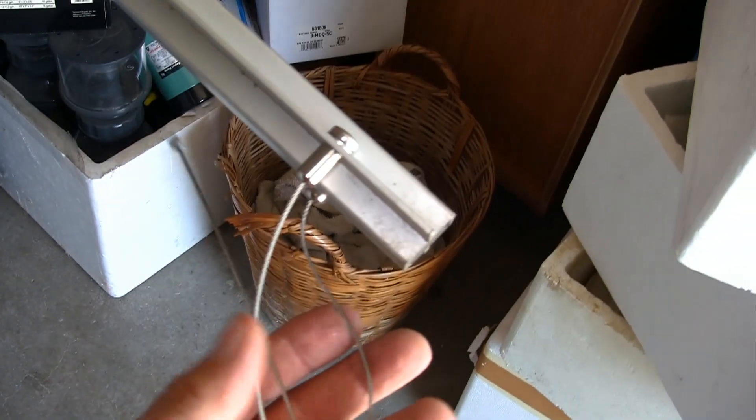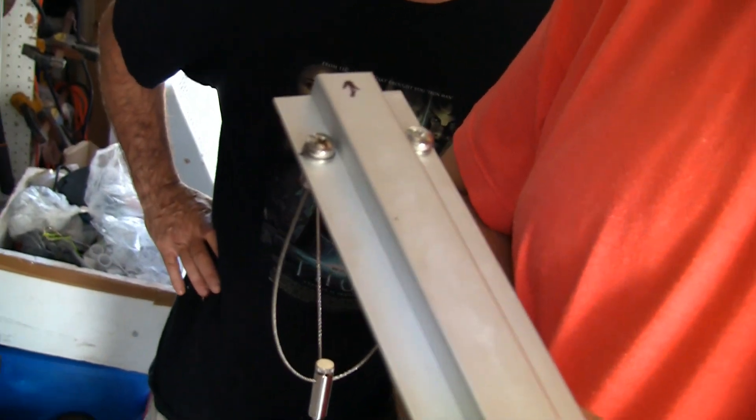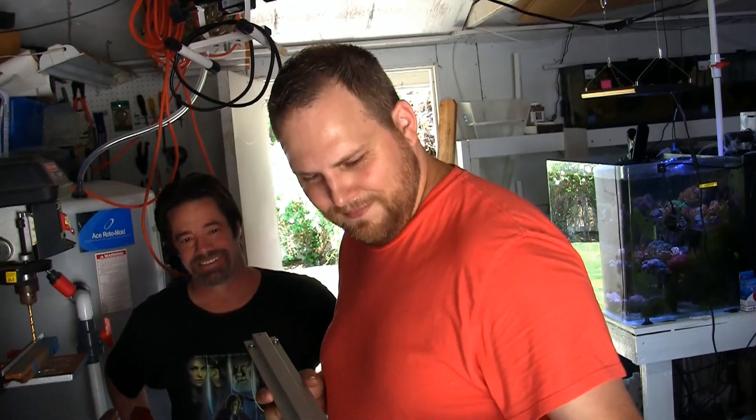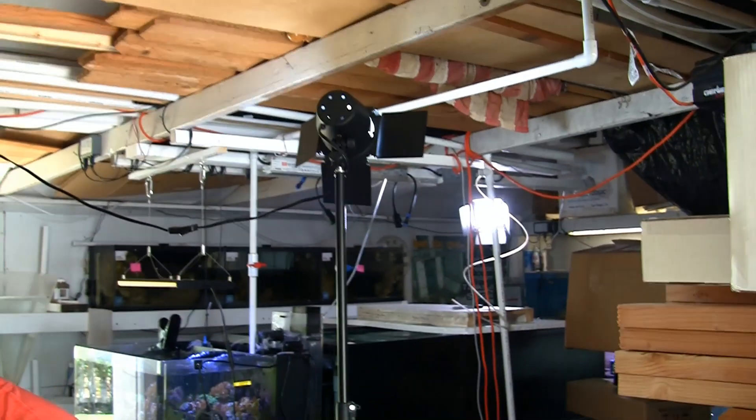So the aluminum rail now has the stainless steel cables attached to it. It was a little bit of a challenge to make sure that all the screws and thread sizes matched each other, and I have to admit I had a little explosive situation at one point with regards to some of my frustrations. But it's now working and we're ready to hang the rail up there above the top of the tank.